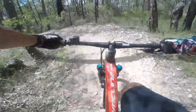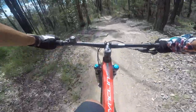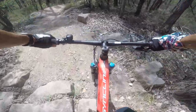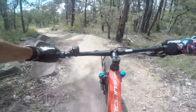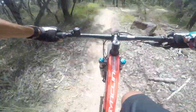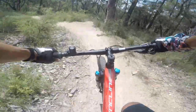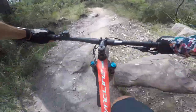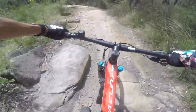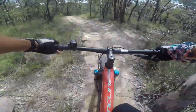Nice berms here. Look ahead and just go slow over the obstacles you're not confident with. Take it easy — you want to get down in one piece. Keep your pedals at nine and three for these rocks so you're not scraping the ground.